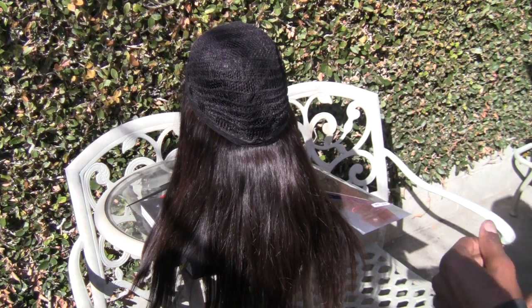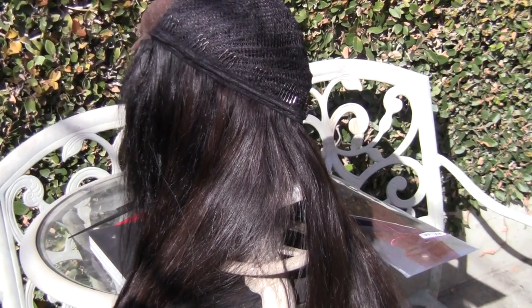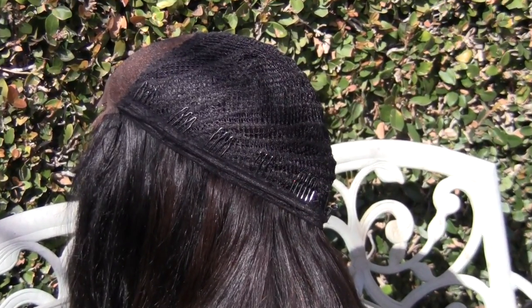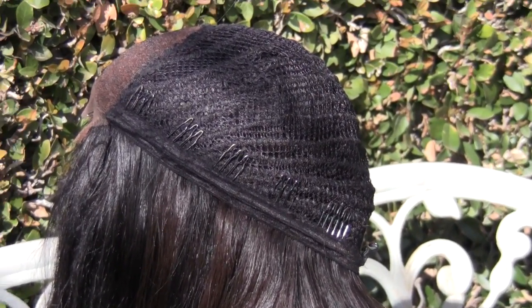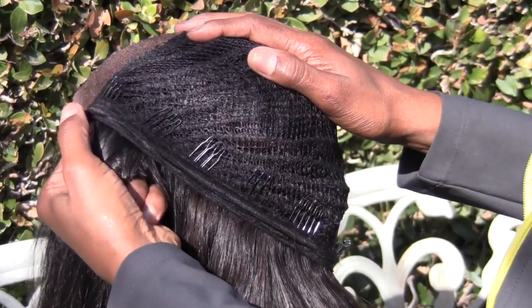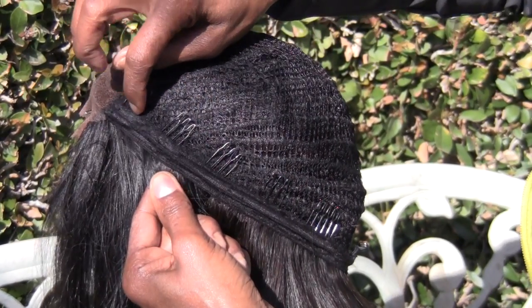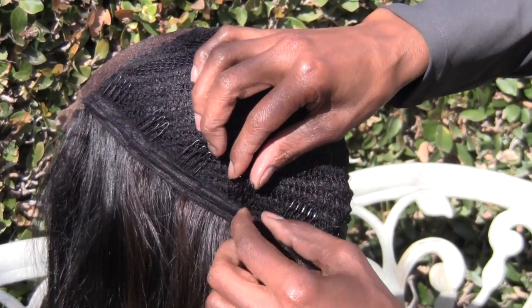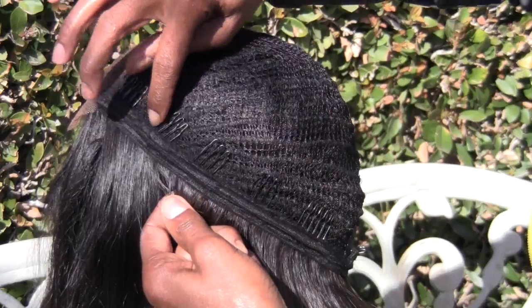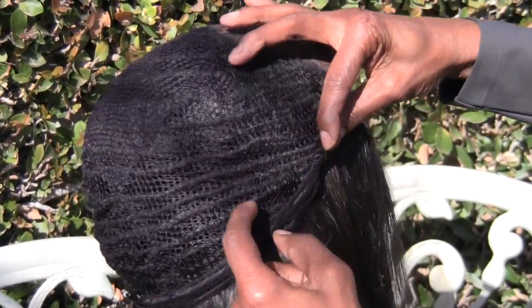I'm starting with the inside first because I want to show you the construction, so I'm going to zoom in so you can get a good look. You can see the foundation — we have combs that are actually sewn in. The foundation is hand sewn around the edge just in case you want to take the stitches out and remove the combs. There are big combs towards the back and combs all around.